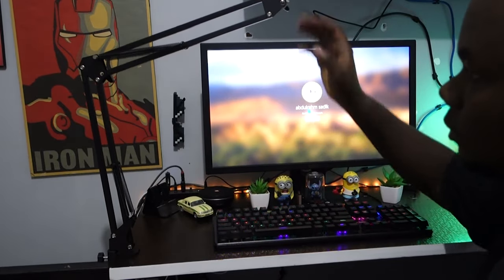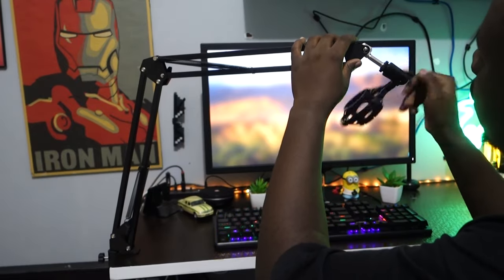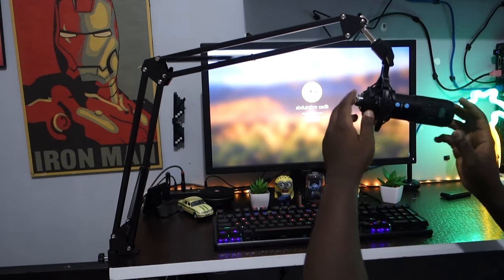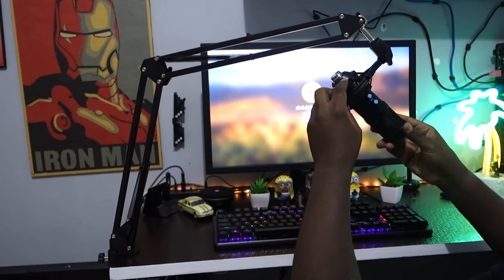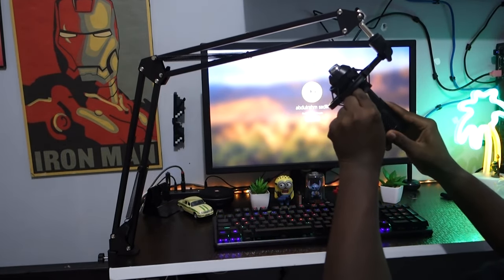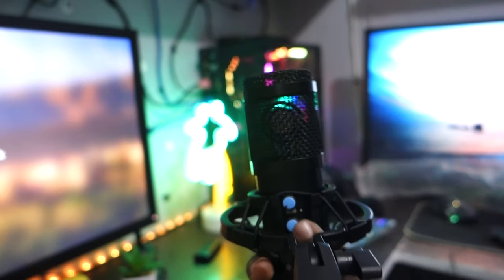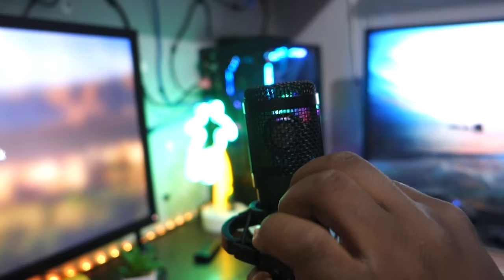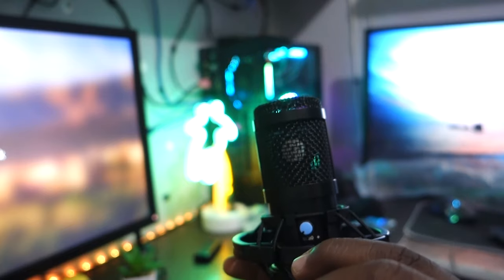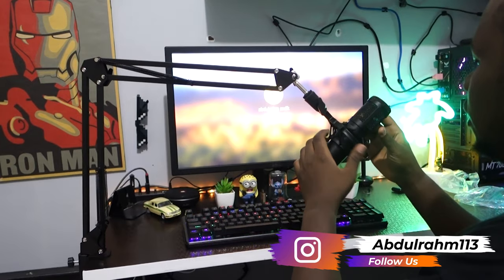It looks like a robot hand — you can rotate it to any position you want. I was a bit scared it might fall, and yes it might. Make sure the microphone is secured properly in the rubber positioning, otherwise it will fall down. Be cautious because you don't want to lose your microphone.